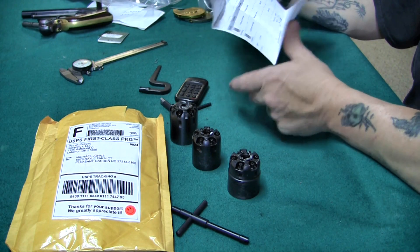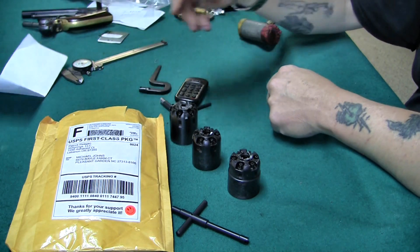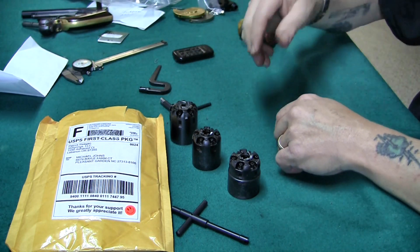So, Slick's wrench — it was a $24 item. Let's see if it was worth it.